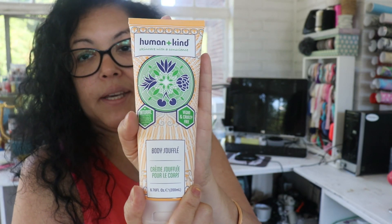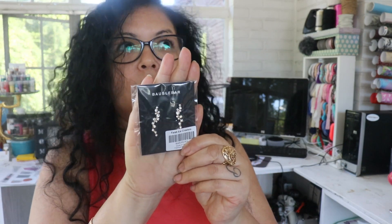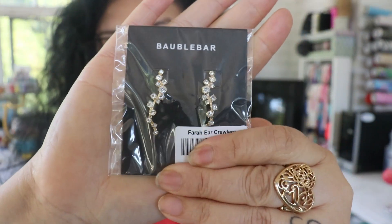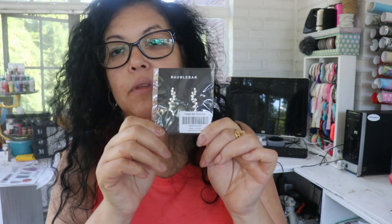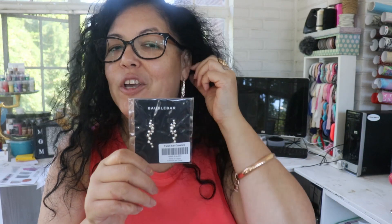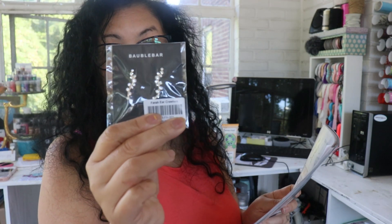I'm going to use this lotion tonight because it smells amazing. The second item I picked are bubble bar earring crawlers — they're designed to crawl up your ears. I've never had earrings like this before, which is exactly why I decided to get them. I thought it would be fun to try, especially in winter when you wear big sweaters and have your hair up in a bun. It's just a nice, clean, simple look. The earrings retail for $34.